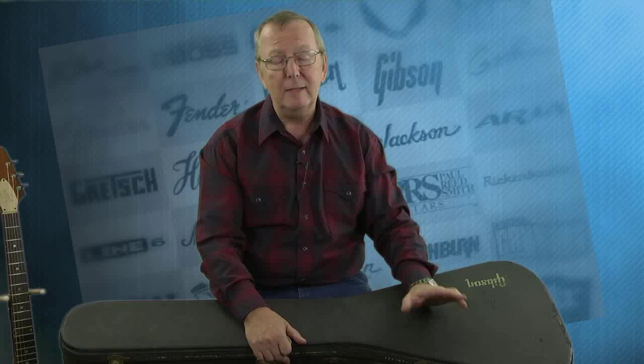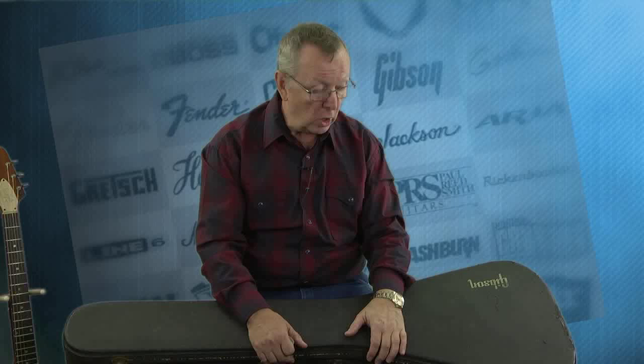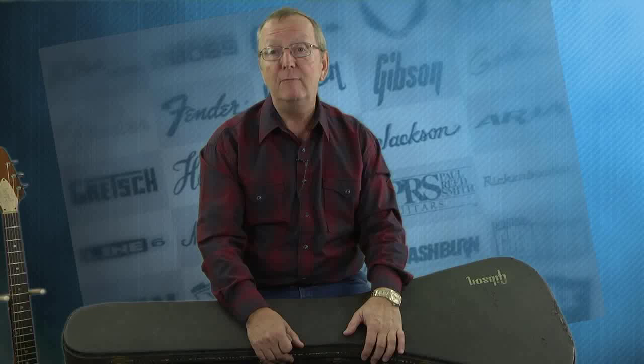Not only do you get that fantastic 1974 Gibson Flying V mahogany guitar, but you get the case that goes with it — what a great outfit for someone to pick up. If you're looking for a Flying V and you've been looking at reissues, this guitar will never lose any value. Buy this guitar, enjoy it — it's better than putting your money in the bank because it's only going to increase in value. Thanks a lot for watching today.